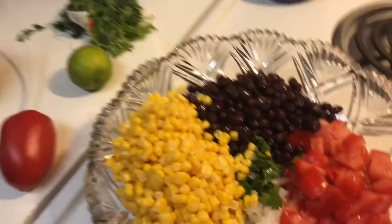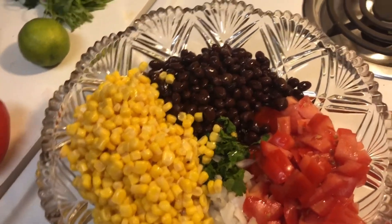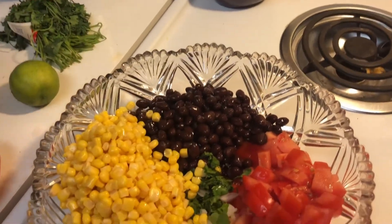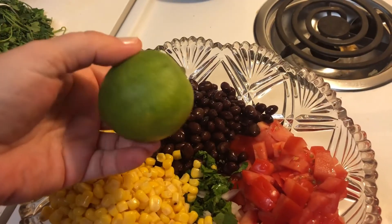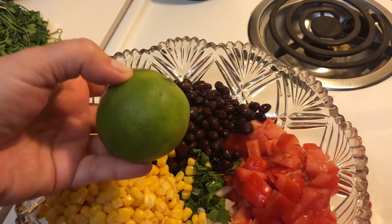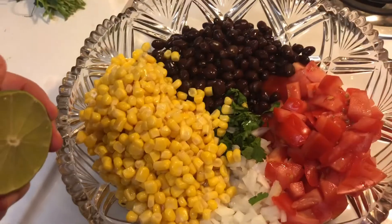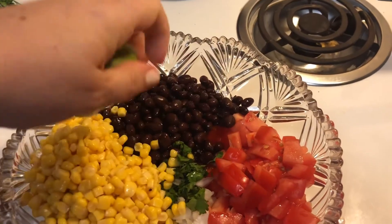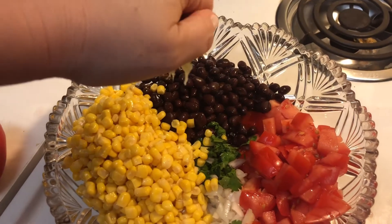Here is how it looks before I've stirred it all together — it's just so eye-pleasing and beautiful. I ended up not using the extra can of corn; one is plenty. Next you're going to use lime. Cut your lime in half — I only used half of the lime, and that was absolutely perfect. Just drizzle it and keep squeezing until you get all of the juice out of the half piece of lime.